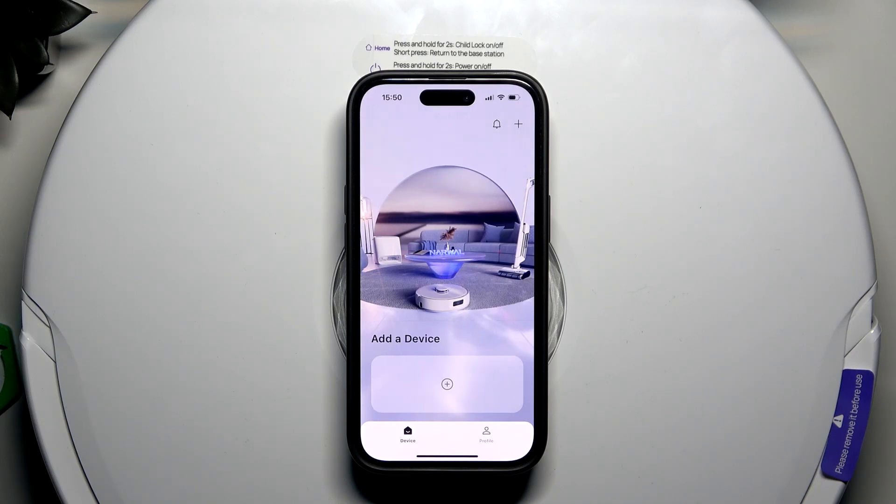Hello everyone, welcome to the HeartVisa channel. Today I'm going to show you how to pair the app to the Narval Freo X Plus robot vacuum and mop.